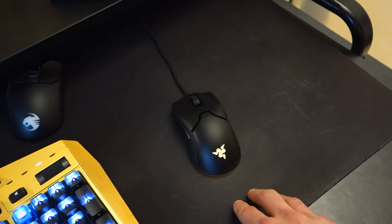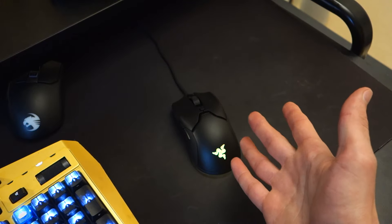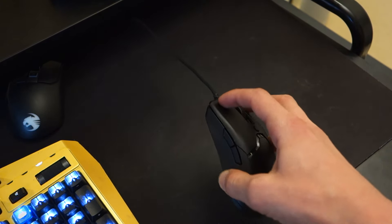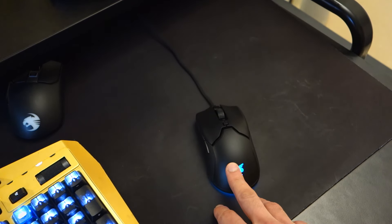It will definitely not be a palm grip type of mouse. But your mileage may vary because your hands might be smaller, or you might be used to a different type of grip such as claw, and therefore it might be perfectly suited for you.